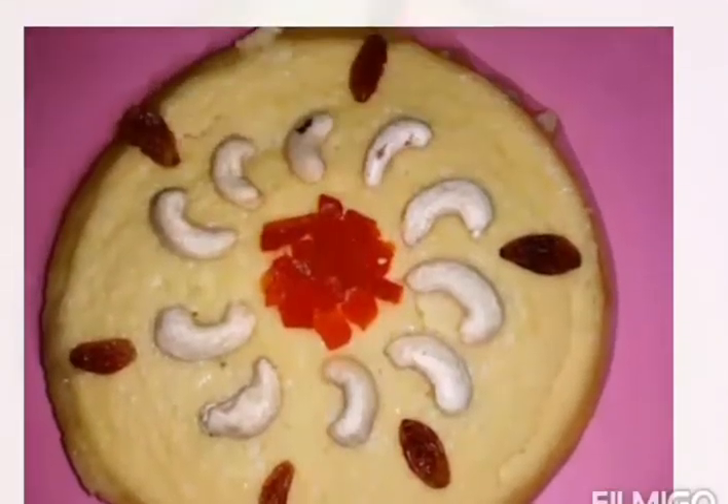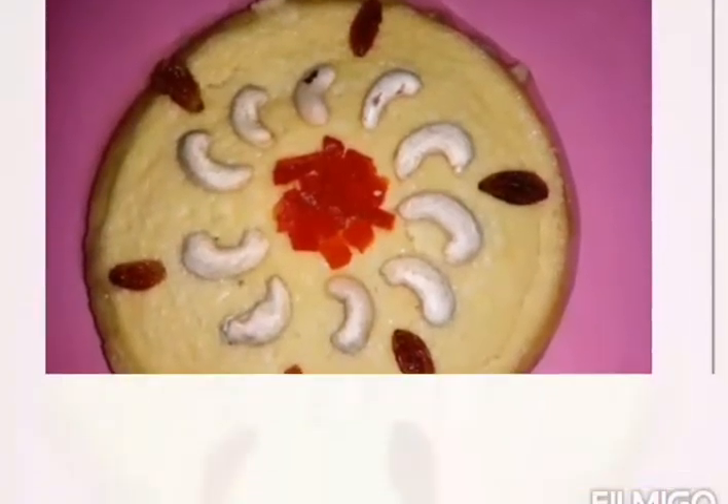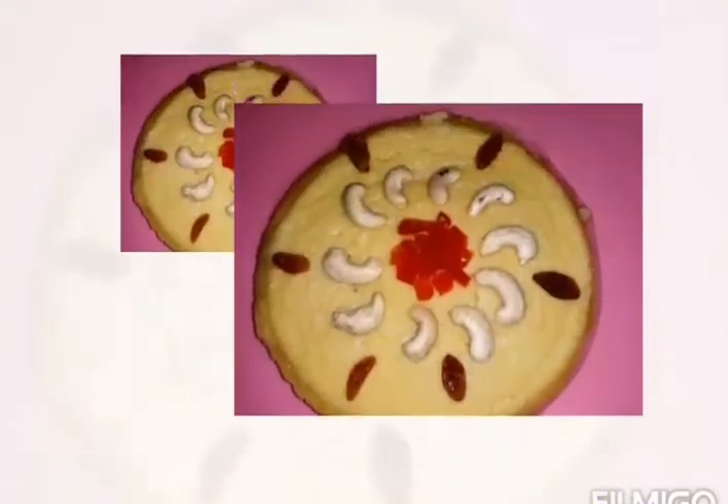Hello, Assalamualaikum. Welcome back to my channel, Lights of Life. I am going to make a variety of pudding recipe. Are we ready? Let's take a look.